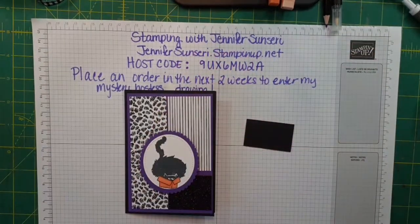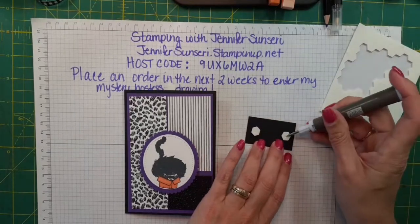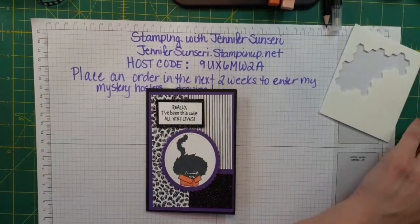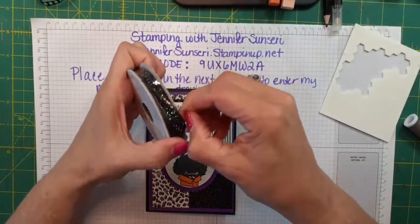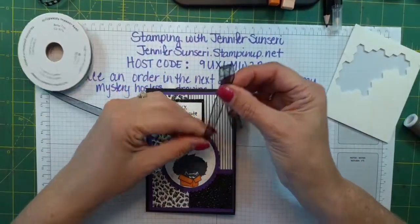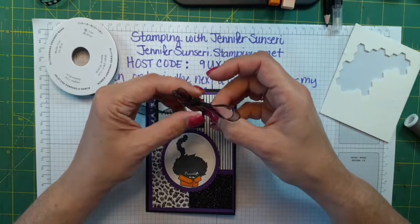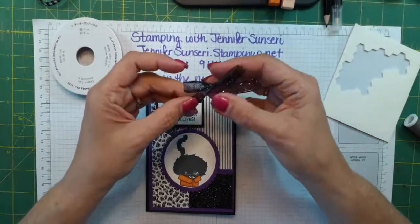I love that sparkly glitter paper — just gives it a little extra, doesn't it? The sentiment I stamped says 'Really? I have been this cute all nine lives.' Let's get some of this ribbon — this is that glittery organdy ribbon. Don't forget to give me a thumbs up or a heart and share this video if you're watching the live or the replay.